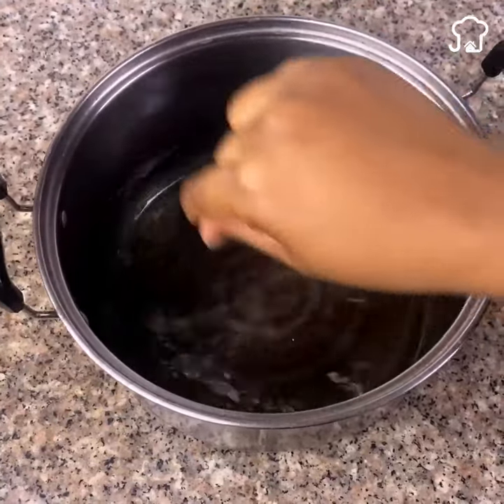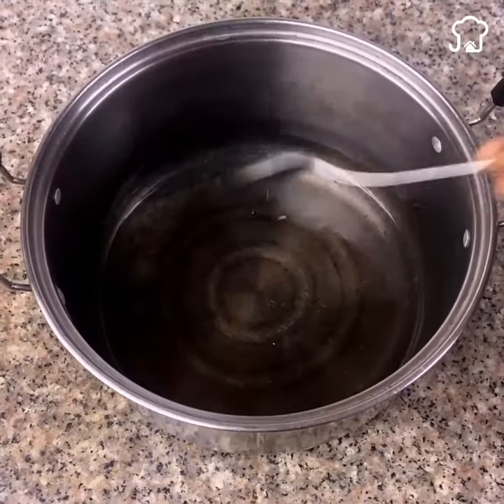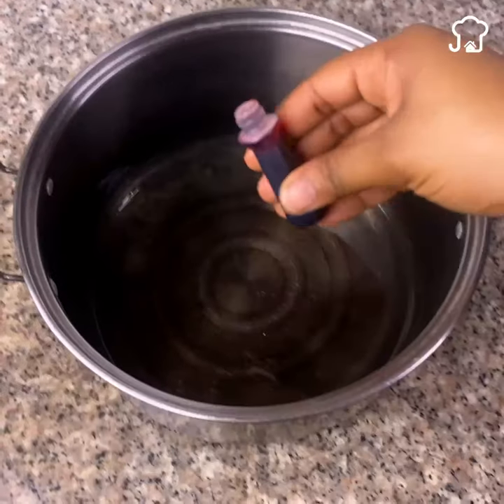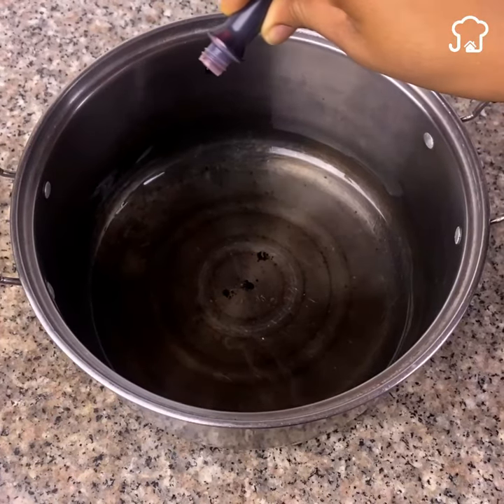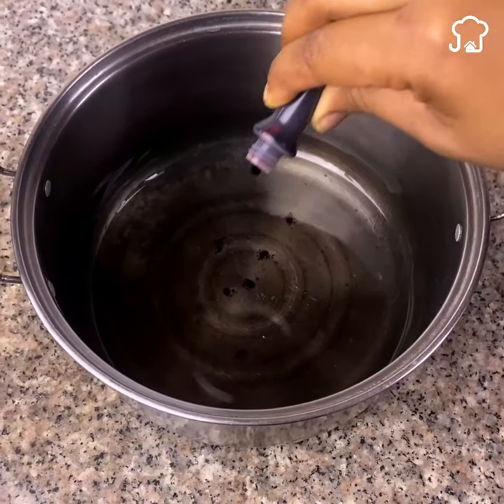To give color to the candle, we will use dye that you normally have in the kitchen. I will add a couple of drops and mix a little more. Now I will take a nice-looking glass container and pour in the mixture.